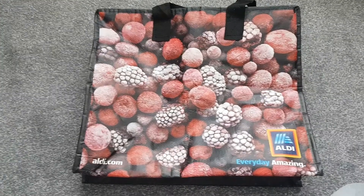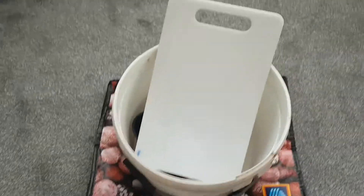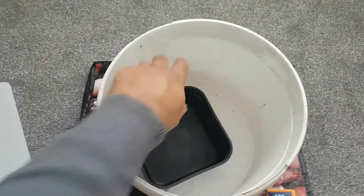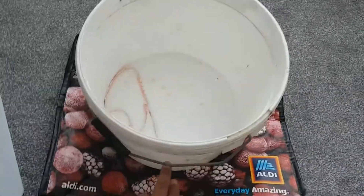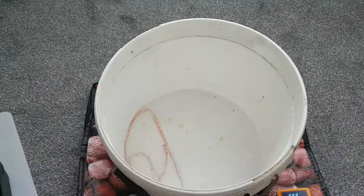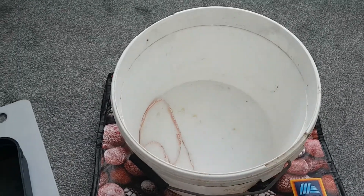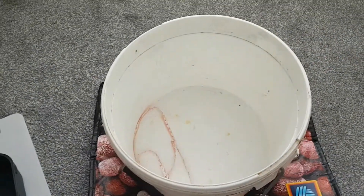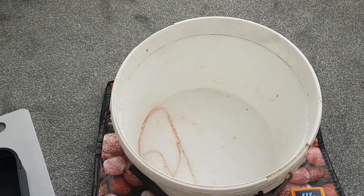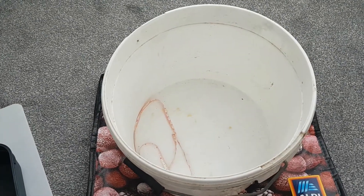I'm going to show you the inside — I'll turn the camera off and put a bucket inside to demonstrate. This is one of the buckets I use when I go fishing. I fill it up with water, and when I'm baiting up or my hands are dirty I just rinse them in there and dry them off with a towel. There's nothing worse than touching your equipment with dirty hands.